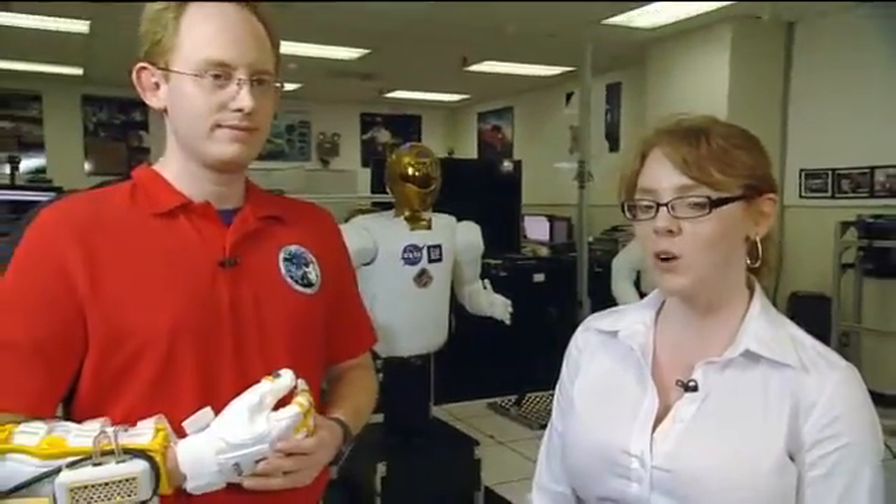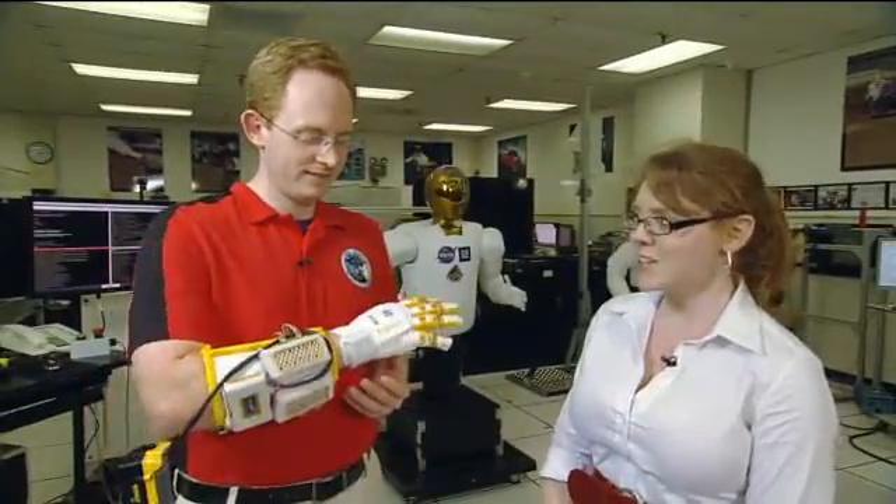We're here in the Robonaut II lab today at the Johnson Space Center talking with Lyndon Bridgewater, who is the chief mechanical engineer for the Robonaut II project and also for a new project that he's actually wearing on his hand. Can you tell us what this is, Lyndon?